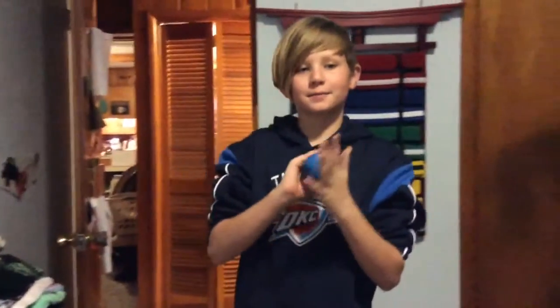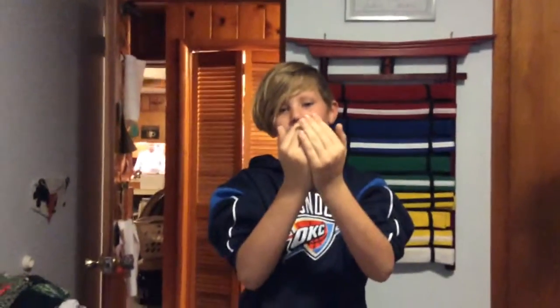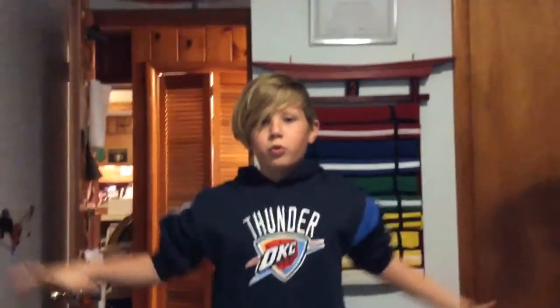Ready - see this ball right here? I'm gonna do like this. Okay, my eyes - okay there's something in my eye. Ready, three, two, one.